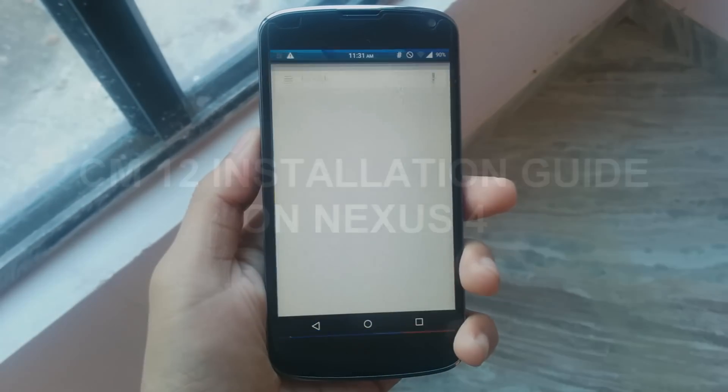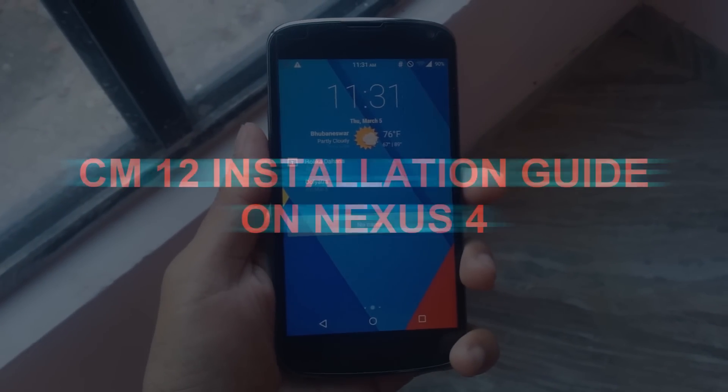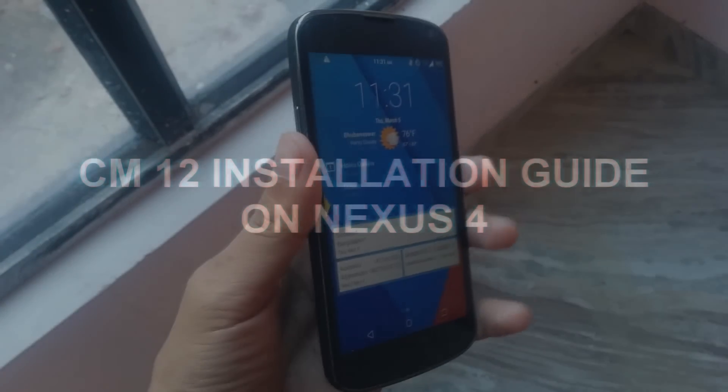Hey guys, Adi here, and in today's video I want to show you the full installation guide of the CyanogenMod 12 ROM on the Google Nexus 4. So without any further ado, let's get started.